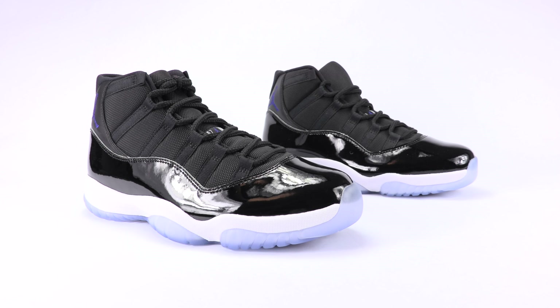With the fakes being updated and even the authentic pair being mass produced, you're going to find inconsistencies. But there are some ways to tell, so don't worry.